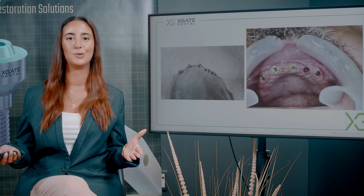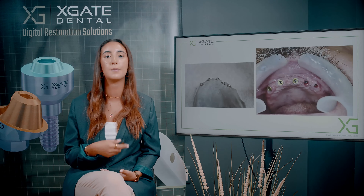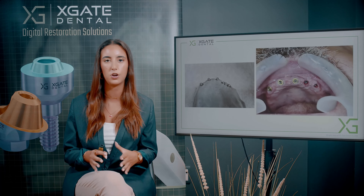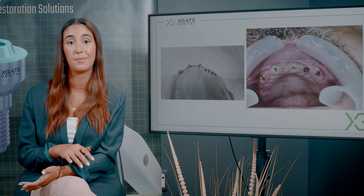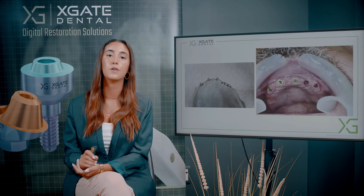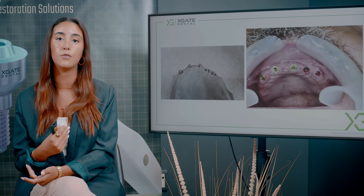Why use smaller multi-units? The smaller multi-units used for this case have an overall diameter of about 0.5 millimeters smaller than standard. Standard multi-units on the market are about 5 millimeters in diameter; the multi-units used here are about 4.5 millimeters. The diameter of the body is 4.5 millimeters, and the pillar will be smaller at its base — and not only that, the cone of the multi-unit is also smaller.